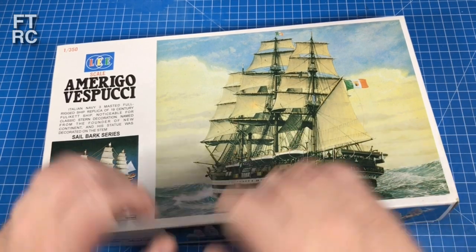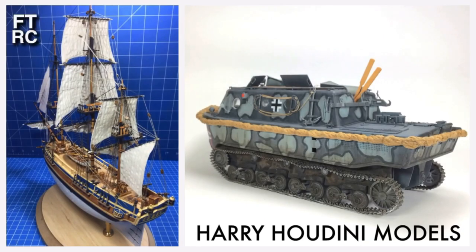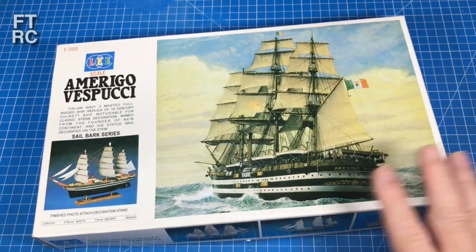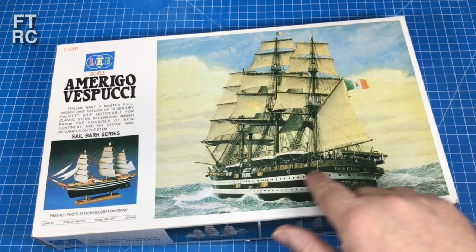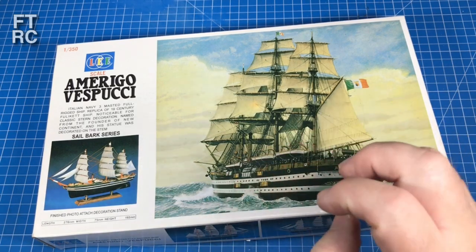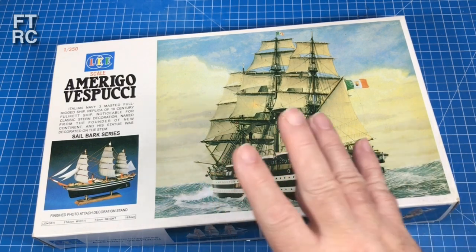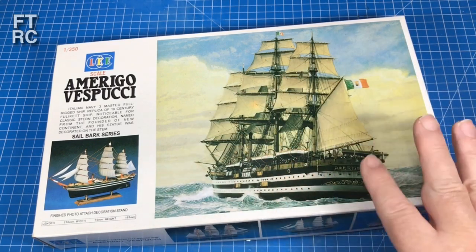Would you like to see inside this box? Because this is a very interesting kit. The great thing about this sailing ship is it's still around - at least I believe it is. She was laid down in 1930, launched in 1931, and she's been around in one form or another for 90 years. It's amazing! She's got some steam power in her now, so she's from that period where they're doing a bit of both. She's a training ship now.